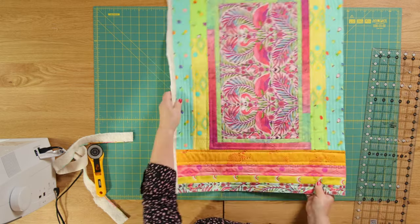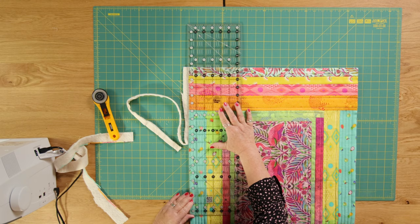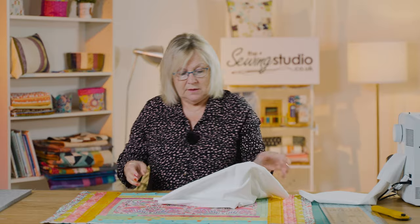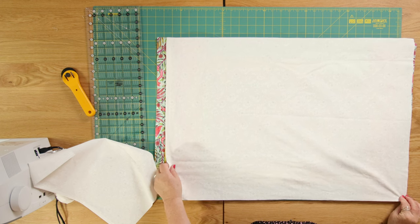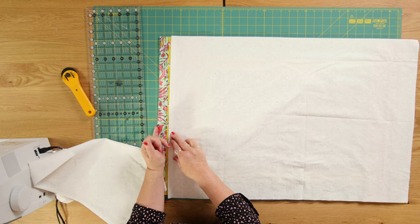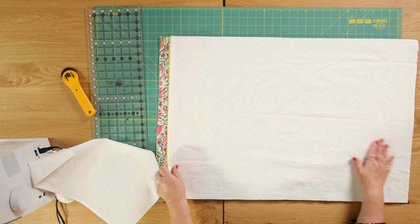I'm going to trim the other side and then make the envelope back. I've cut a piece of white cotton the size of my quilt — whatever size you're making — and I've put a double hem on it. I folded it back and folded it back again, so I've got a hem on it. That's going to form the back of our pillow.